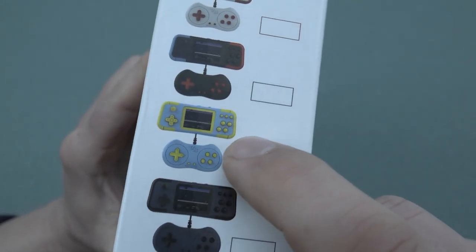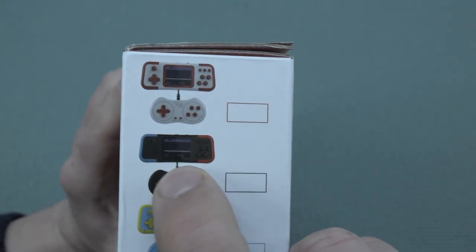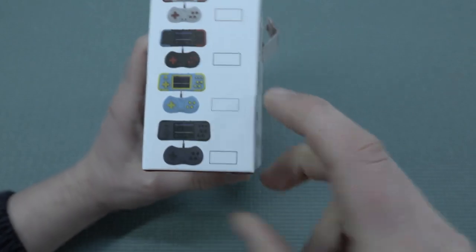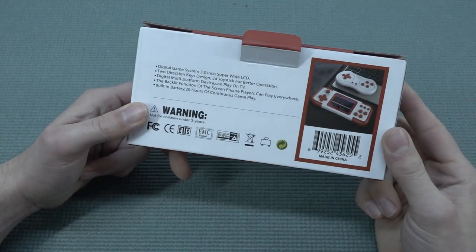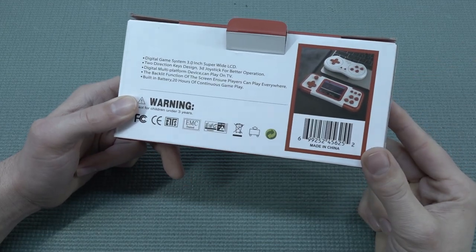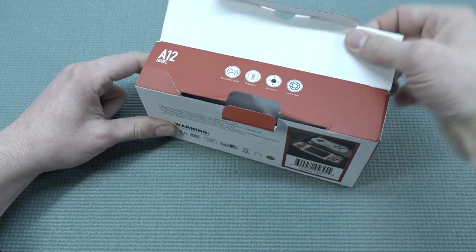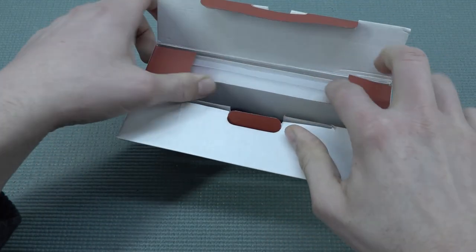I find the blue-green version absolutely horrible. Of course we have the Switch look-alike with the blue and red — that's something they've been doing for about two years now. The built-in battery claims around 20 hours of gameplay, so the idea is you can just pick this up and bring it with you to play your games on the go.